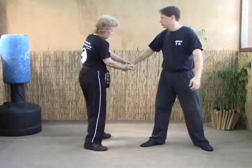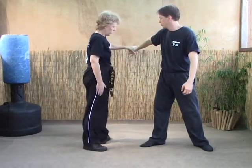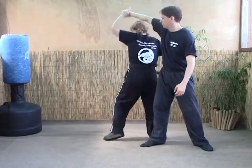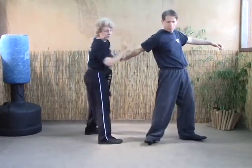We're going to counter grab the hand. Make sure when you counter grab, you counter grab the meaty part of it. As you step with your right foot to 6 o'clock, strike the ribs, pivot out and around, and break the elbow.